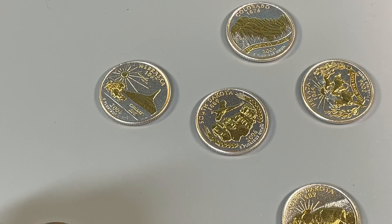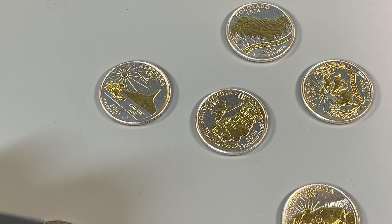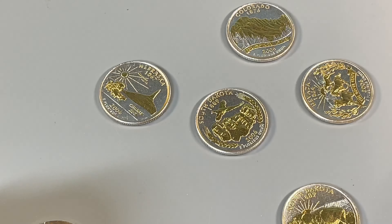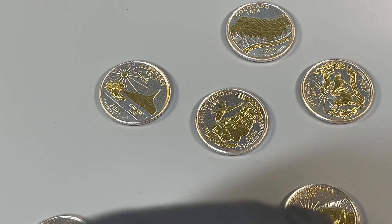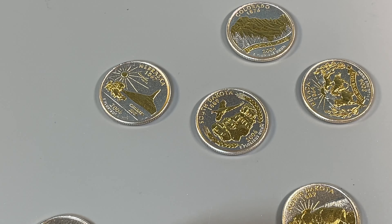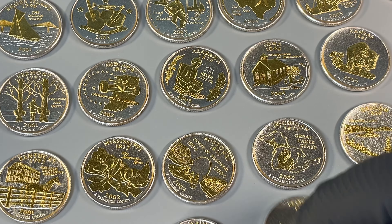Almost done. So, 2007s — I've got all five, again, of the rest of these through 2008. Then kind of got shorted on the territories. Hawaii — that's cool. I've looked at that already, and this one. What's neat is the canyon left undone? Puerto Rico.